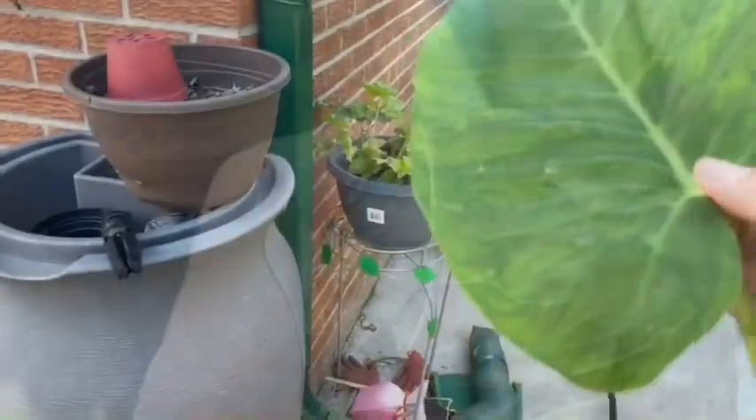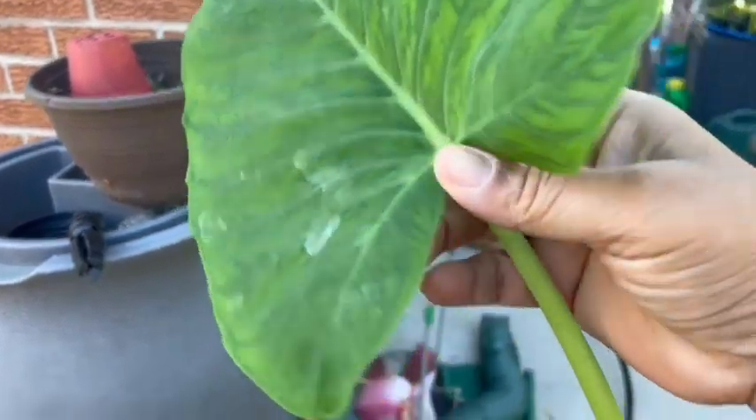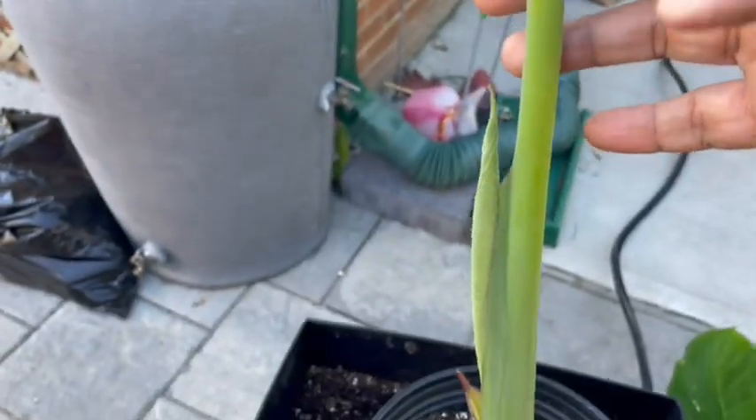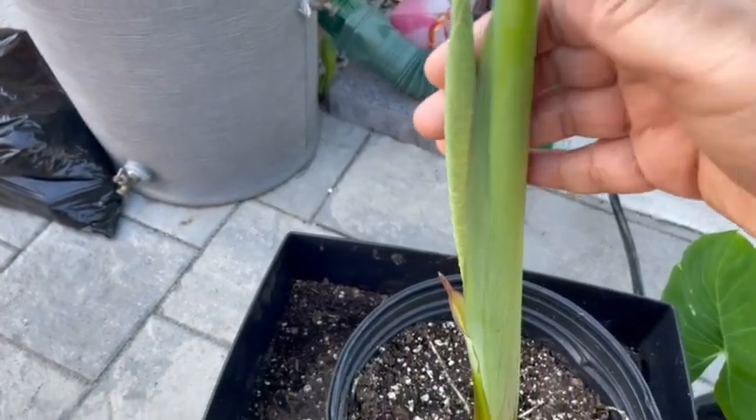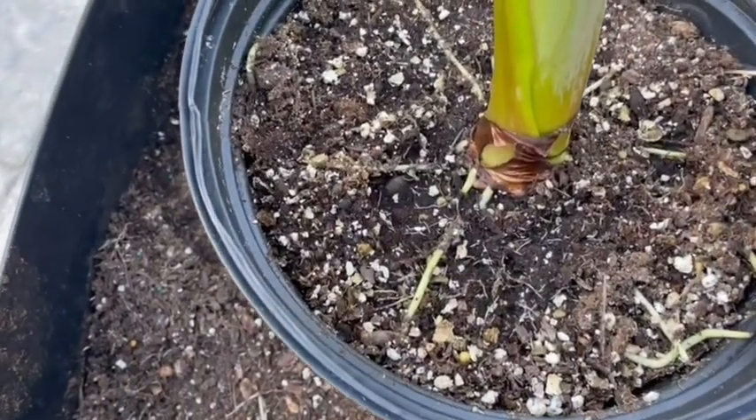This went on for weeks — I thought that they were dead and they weren't going to grow. But to my surprise, several weeks later, this is the tallest one. Look at that beautiful leaf! And there's another one coming up.